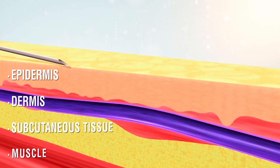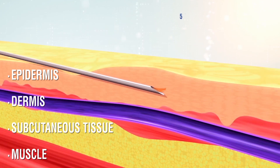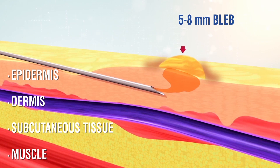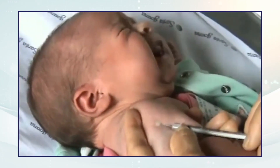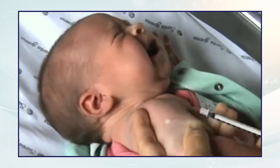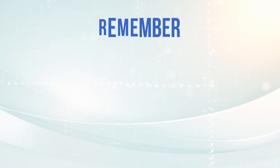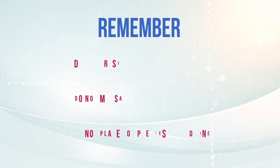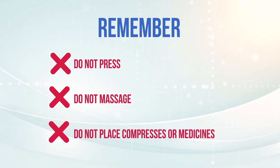Stop stretching the skin and slowly inject the vaccine. When administering the vaccine correctly, a small bleb of 5 to 8 mm will be formed immediately. When finished, remove the needle gently. Gently stretch the skin to prevent the liquid from coming out. Remember, do not press, do not massage, and do not put compresses or medicine on the injection site.